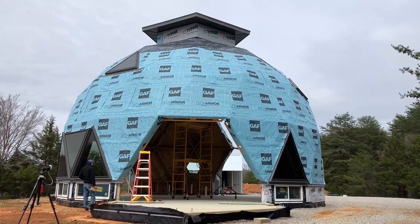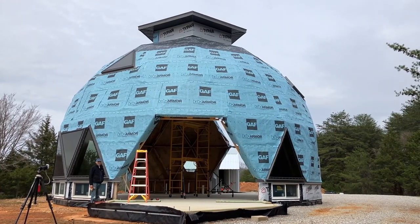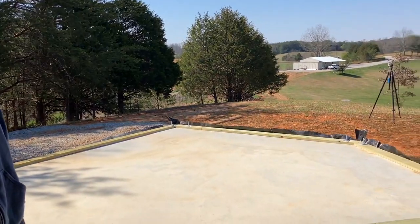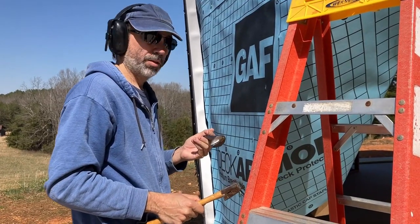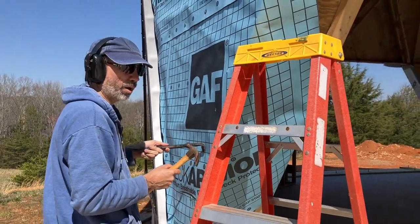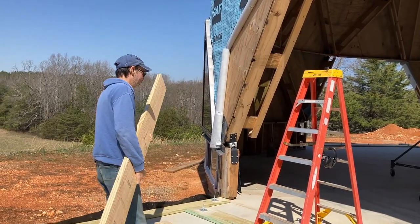This is the last time the dome is gonna look like this — that's pretty exciting because hopefully some visual progress is going to happen really soon. It's time to start plugging away at all this lumber. Today we build! It always makes me smile when we use this stuff — this is one of my dad's tools. I think he would get a kick out of what we're doing with this dome. First board is finally going up — here we go!